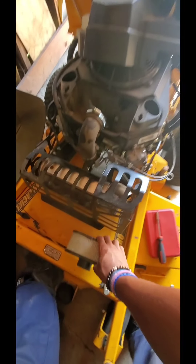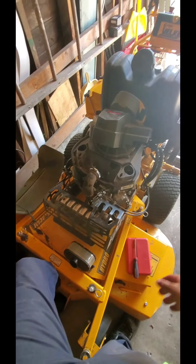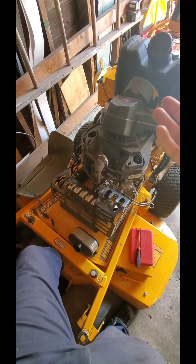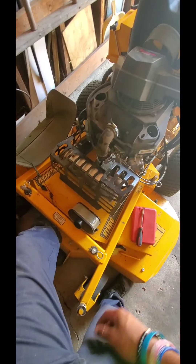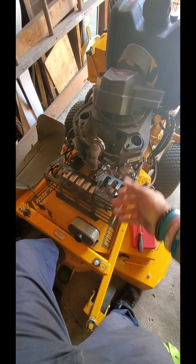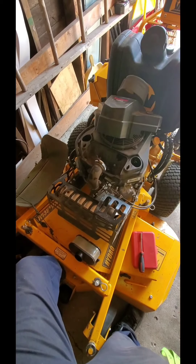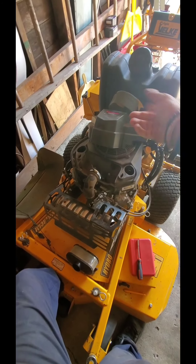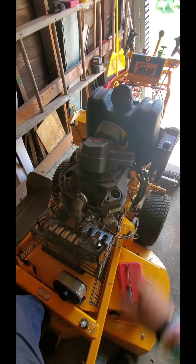Usually you can just use your blower, or if you've got a vacuum like the Dyson handheld car and boat vacuum, you can use that as well. If you haven't watched that video to see what I use that vacuum for, you can go check those out. That's a perfect thing to use — 30 seconds, throw your filter back on, screw it back on, five more seconds and you're back rolling again doing your yards.